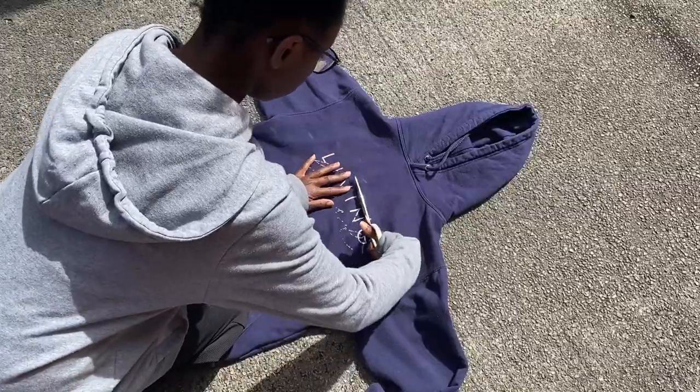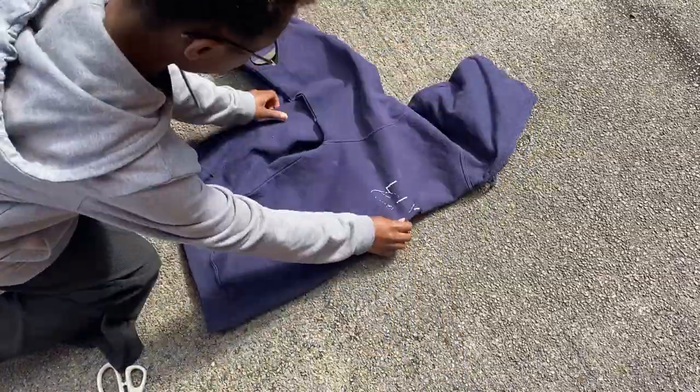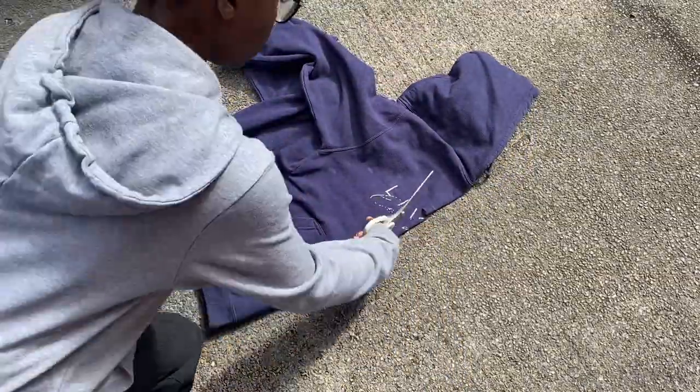It's as simple as that — this is one of the easiest DIYs you can do as there's no sewing, just cutting involved. But make sure you don't cut through to the back of the hoodie.